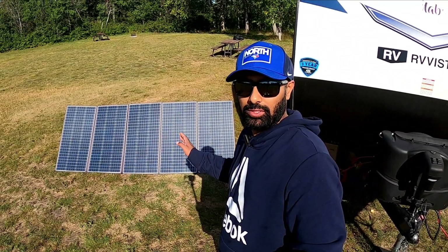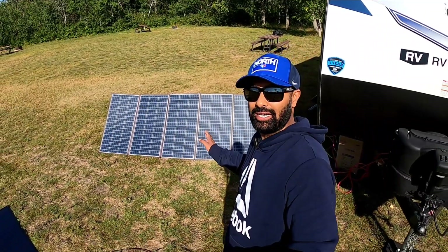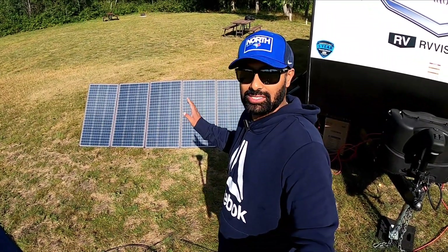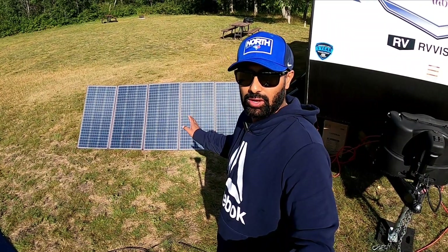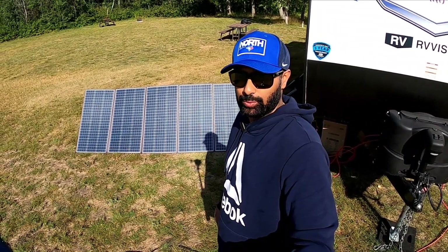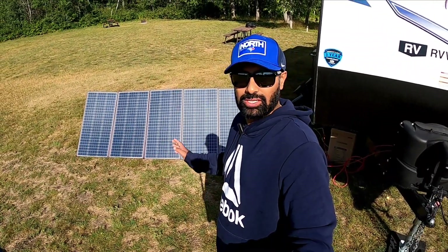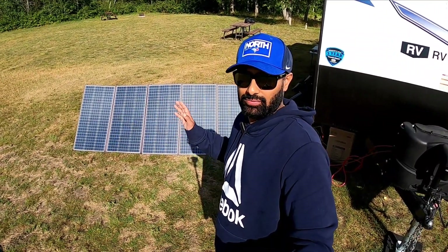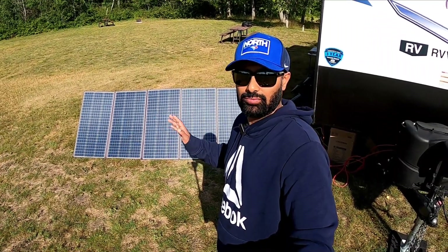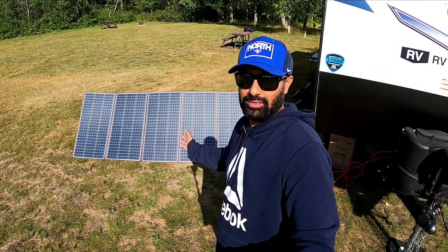Let me mention a quick thing about these panels. I've been using these panels for roughly about two, two and a half years now, and they have been sitting outside non-stop in all weathers — in the winter as well, pretty much. But I wind them up sometimes. And most of the time these panels have been seeing some harsh weather: rain, a lot of snow, and pretty much all the debris that you find at the campsite.